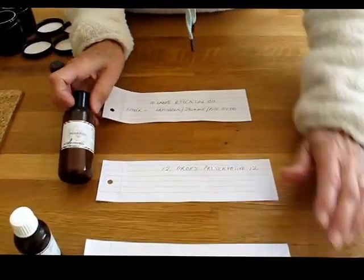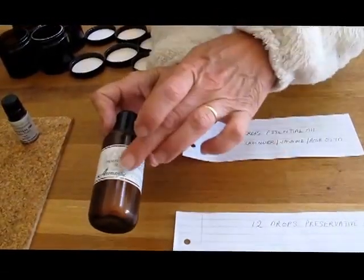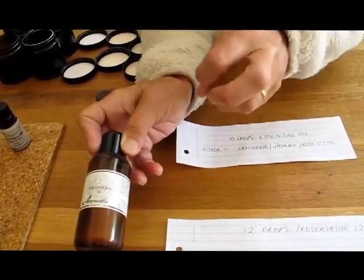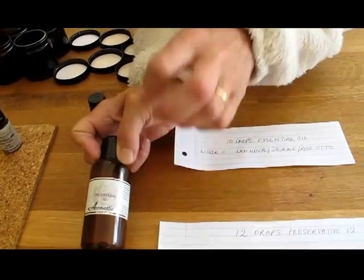And then you're going to need 12 drops of something called Preservative 12. I'm a medical herbalist — I like everything natural, and obviously I don't like preservatives in things I'm making or using on my body. Unfortunately, especially in weather like this, if you make a cream or an oil without something to preserve it, you'll get bacteria and fungus. This is a natural preservative. Aromantic say that everything they stock is as close to natural as can be. There are several substances, such as the extract of grape seed, which act as natural preservatives. I've chosen this because I think it is as close to natural as we can possibly get.